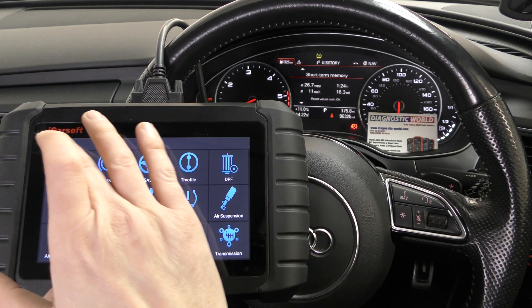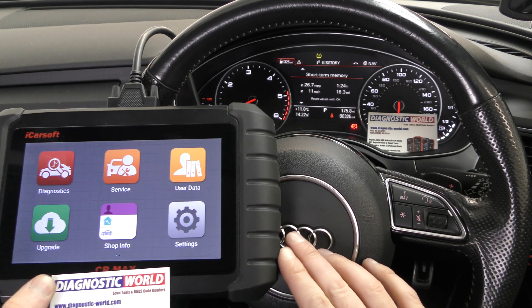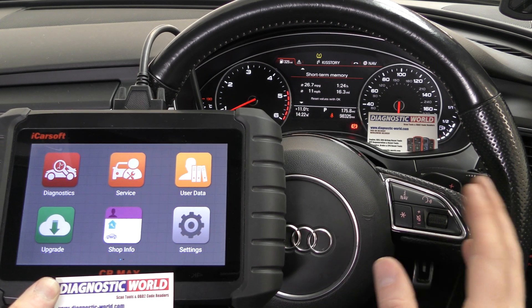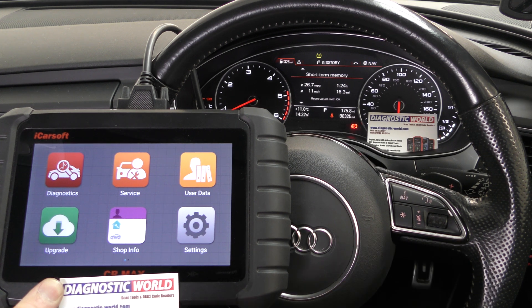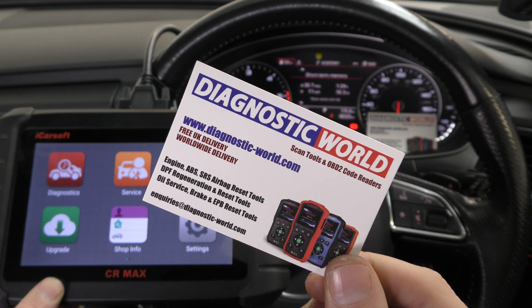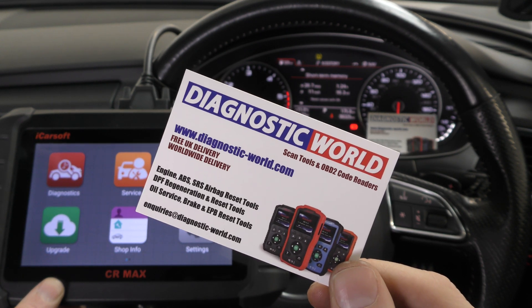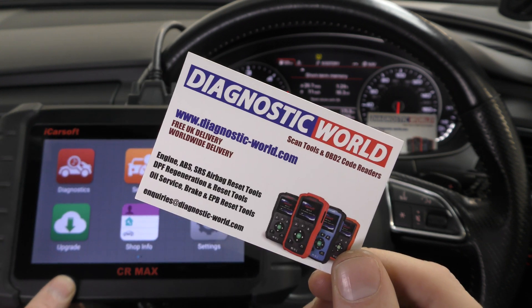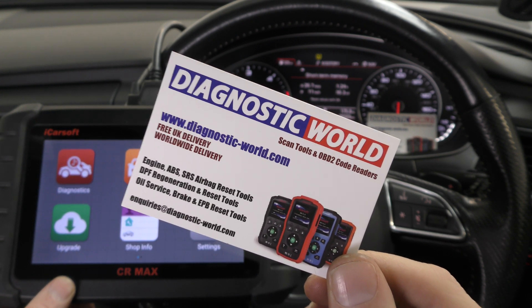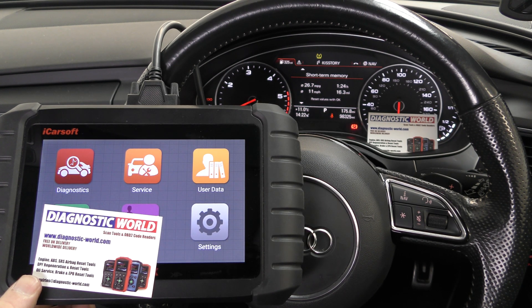That's just a quick video explaining and showing this tool working. This is a 2016 Audi, but it does work on a lot of other makes and models as well. If you are interested, use the link in the description below this video because there are fakes and clones — they can damage your vehicle, and it's not worth going down that route. You may as well pay that little bit extra for the genuine tool and it's going to work exactly as it's supposed to. Thanks so much for watching and I'll see you on the next video.